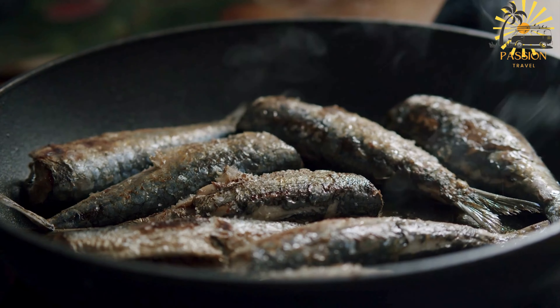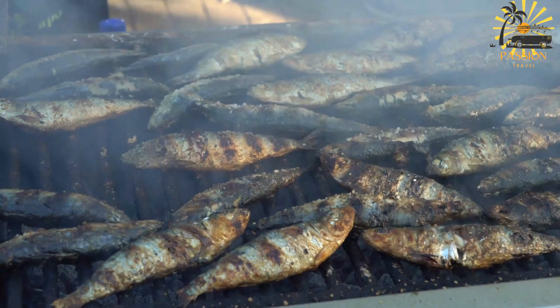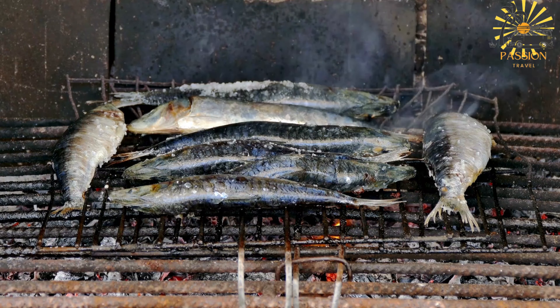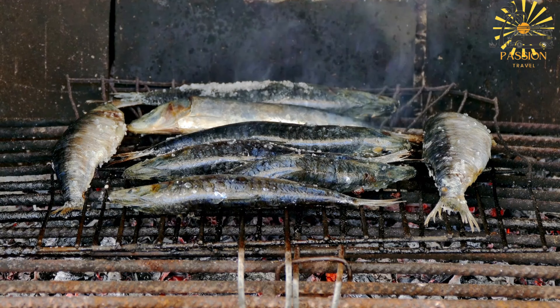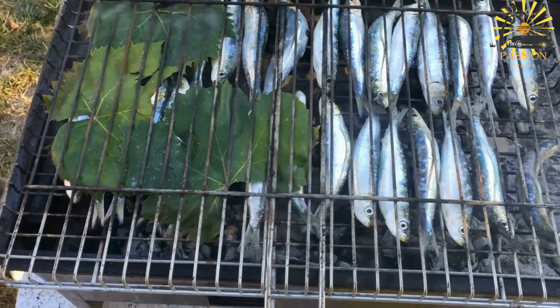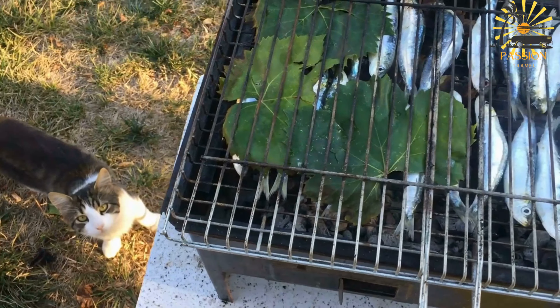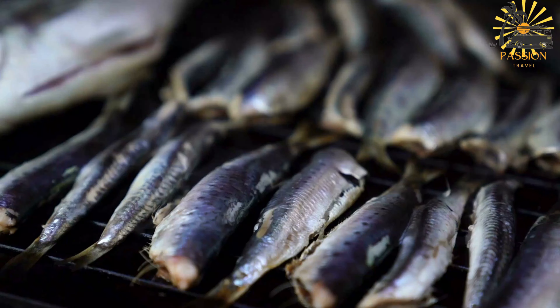Marinate the sardines: in a bowl, mix olive oil, minced garlic, lemon juice, chopped fresh herbs, salt and pepper to create a marinade. Coat the sardines with the marinade, making sure to cover them evenly. Allow them to marinate for at least 15–30 minutes to absorb the flavors. Preheat your grill to medium-high heat. Place the marinated sardines directly on the preheated grill grates. If your sardines are small, you can use a grilling basket or wrap them in foil to prevent them from falling through the grates.